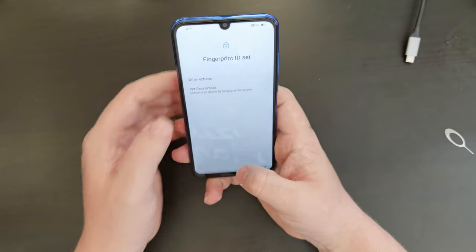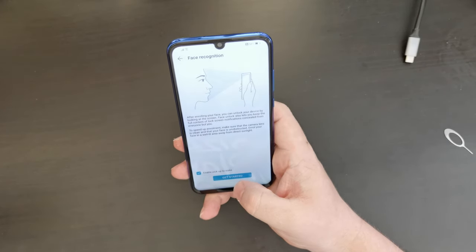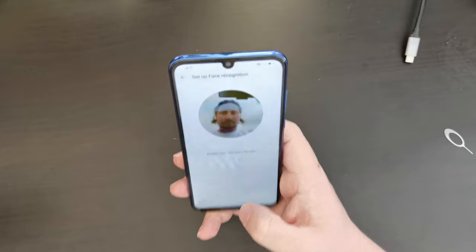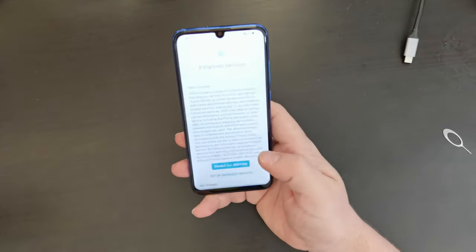Now let's set up face unlock and see how that selfie camera — which in this case is an eight megapixel one — works. So I'm going to agree. Wow, that was really fast. Setup complete.